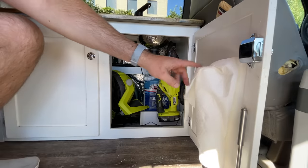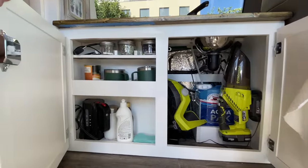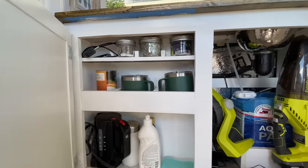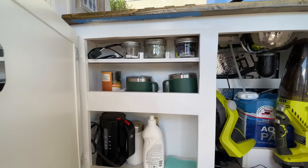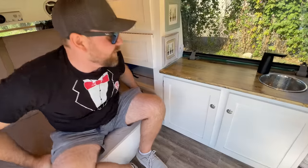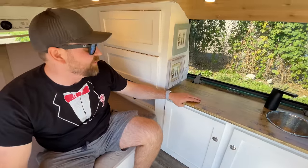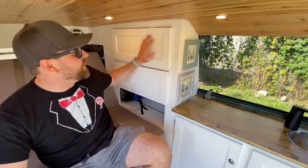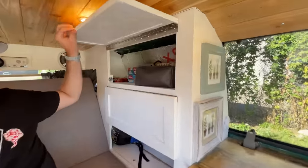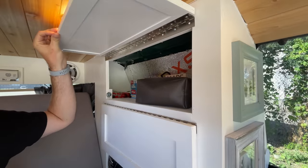We have our paper towels for any kind of cleaning, and here's all of our storage for cups, teas, coffees, and whatever else we need on the road. The countertop is just built off a cheap piece of material from Home Depot — I think it was like 14 bucks, got it stained. Up in here we have our food storage, which is obviously a mess — we've got some Fruit Loops and other snacks in there right now.